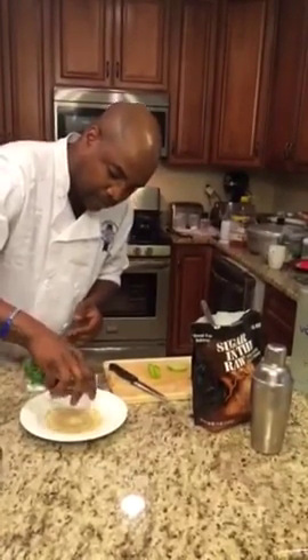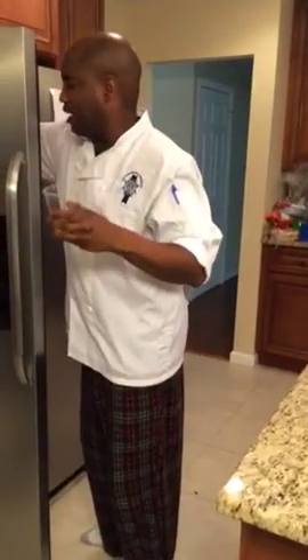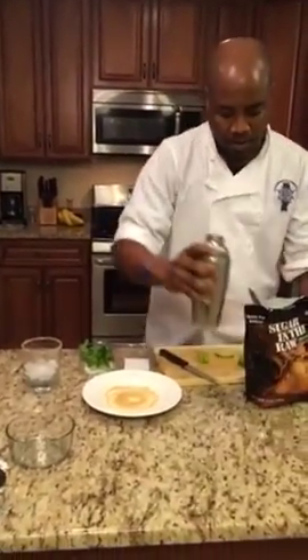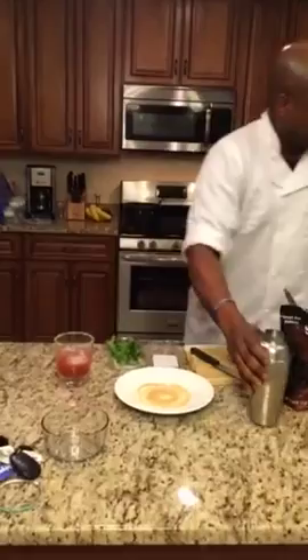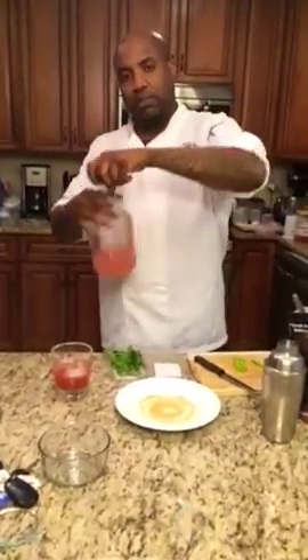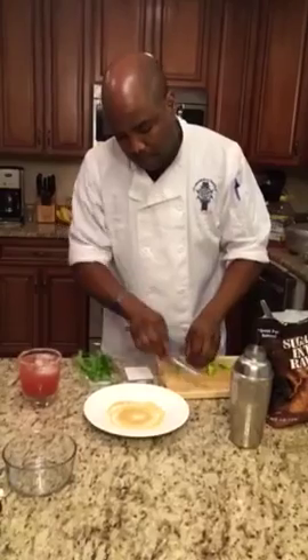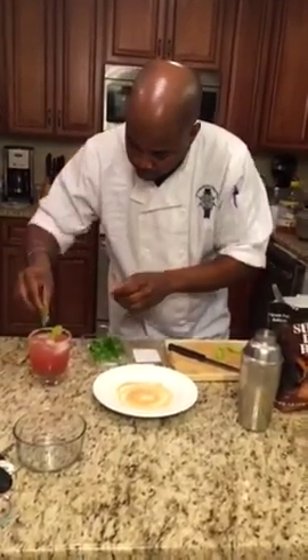Get some more ice. We're going to take our mix and pour it in there — look at that pretty red color. We're going to get our raspberry — Simply Lemonade Raspberry — and top that up. Get a nice little piece of mint and put it on top.